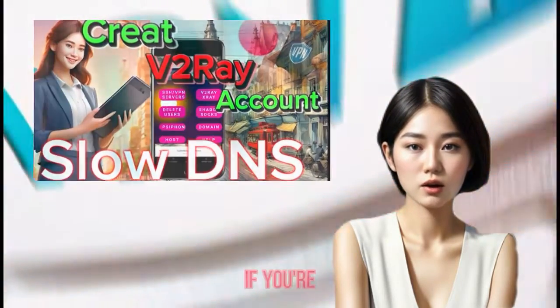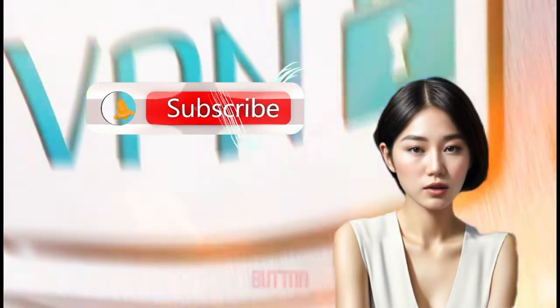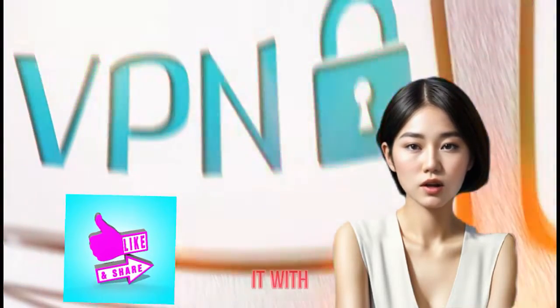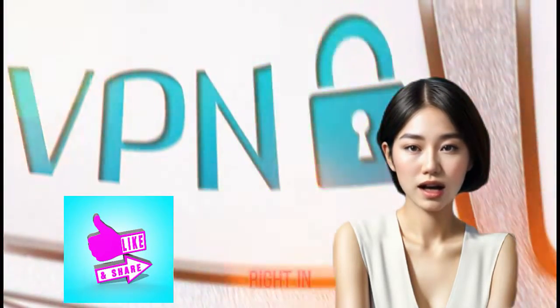But hey, if you're new around here, smash that subscribe button, give this video a big thumbs up, and share it with your crew. Alright, let's jump right in.